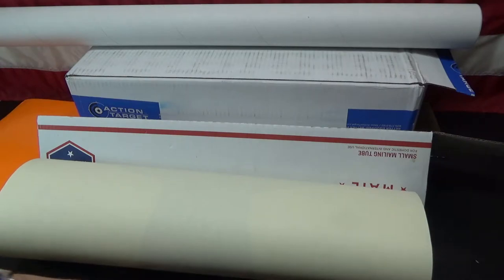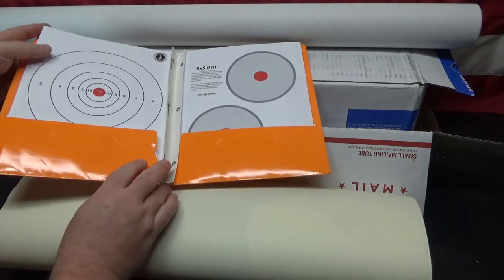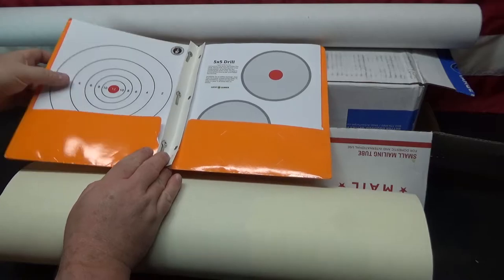Hi! Welcome to Muzzle First. I wanted to show you what I do to transport my targets back and forth to the range. I like to use a couple different sizes of targets, and recently I've been using a lot of these 8.5x11s that I just print on copier paper. They work great.